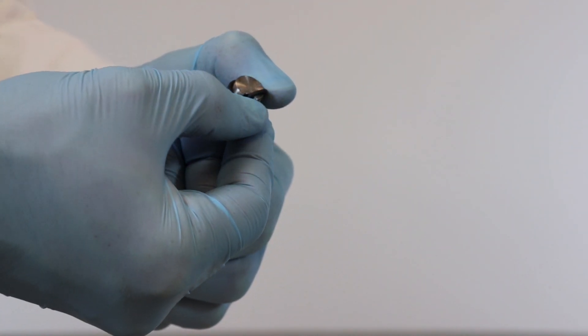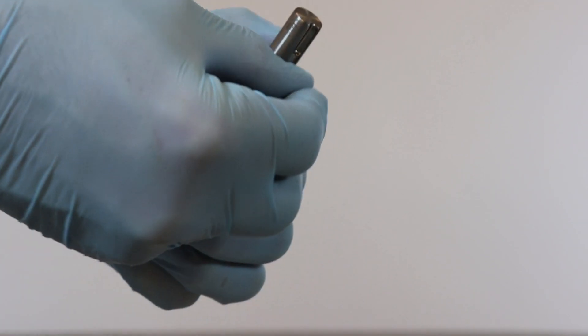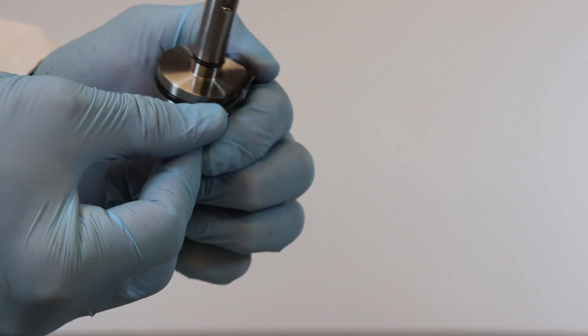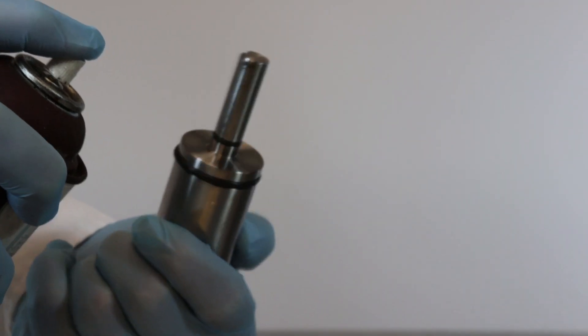Slide a number 12 Viton O-ring into the notch on the long rod of the rotary piston. Then slide a number 218 Viton O-ring over the long rod side of the piston, fitting it into the notch. Spray both O-rings with silicone.